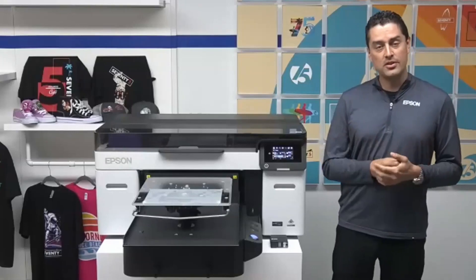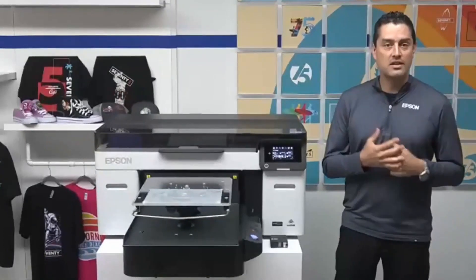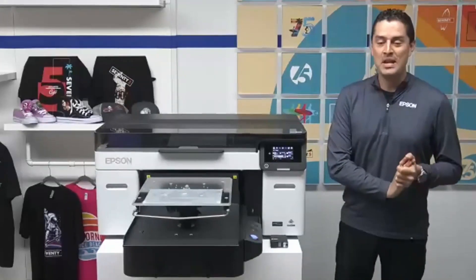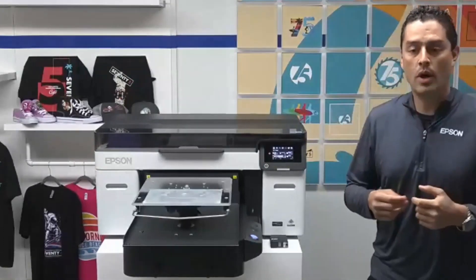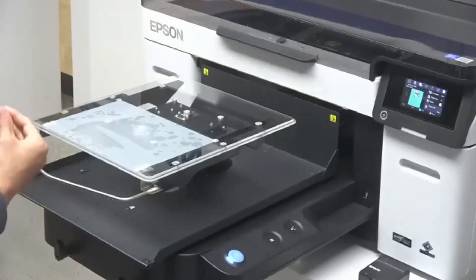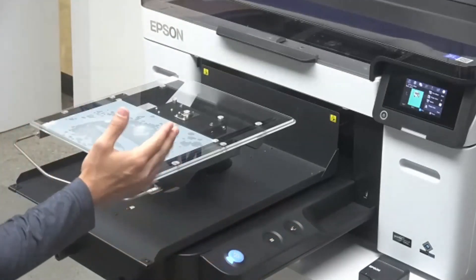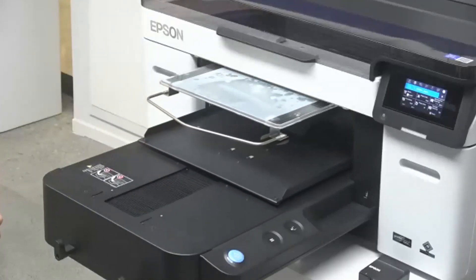Rather than just sit here and rattle off some features, what we're going to do is actually show this printer in action. So while we watch this print, we can talk about some of the improvements and enhancements. We're going to start off by printing a digital transfer film. I'm going to walk around the front and send our job through. You can see we have an all-new touchscreen control panel where you can very easily see what jobs you have running and the number of copies you need to print. We've also moved our controls down here, so we have an ergonomic control design — no longer do you need to reach over the platen to send your jobs. This button will light up in blue, allowing us the opportunity to be ready to print.